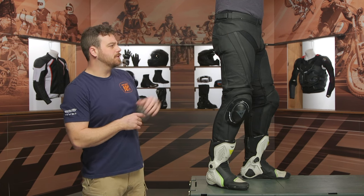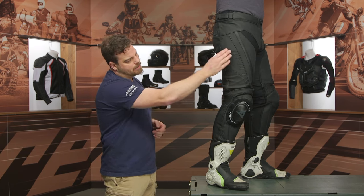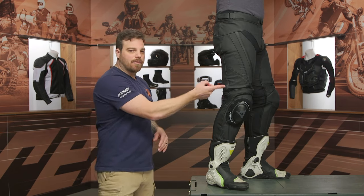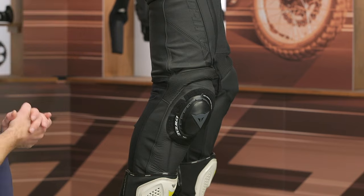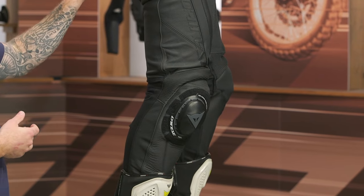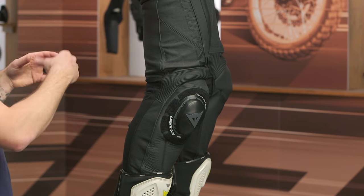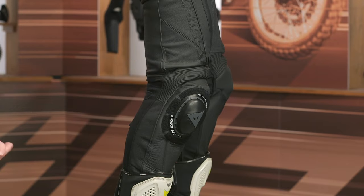You get a good glimpse of that full circumference zipper that runs all the way around if you want to connect it to a Dainese jacket, and you can see the Dainese stitch logo running down the thigh. One thing I wanted to point out is the pop of blacked-out reflective on the outer thigh — this is something we asked Dainese to update on the last edition. It was up at the rear yoke and wasn't that visible if you had a jacket on, so having it on the outer knee makes it more visible in traffic.